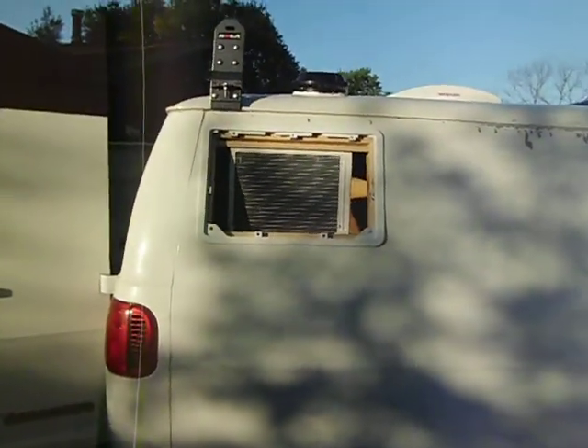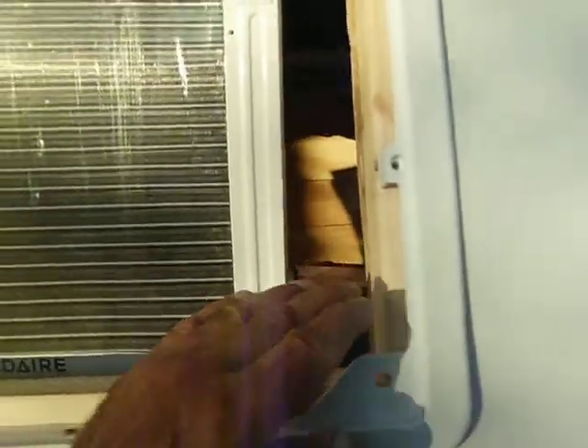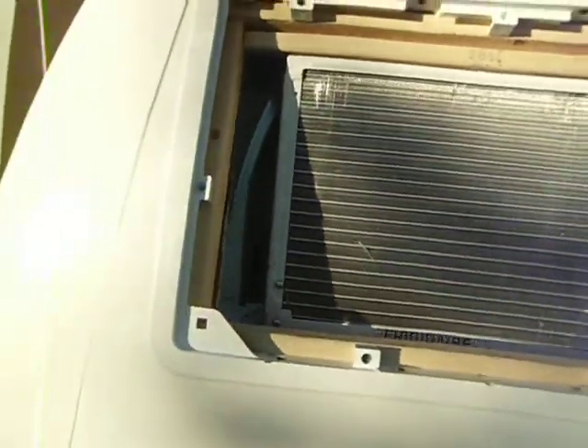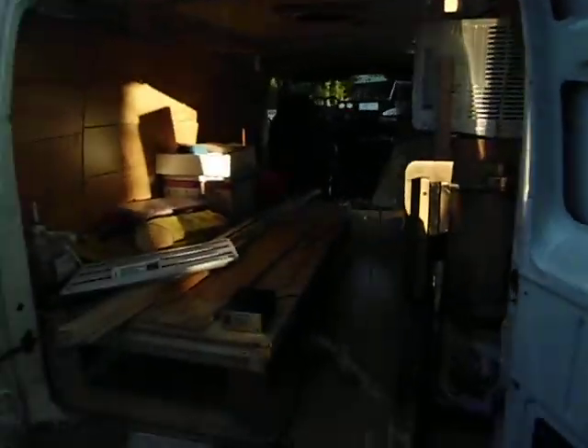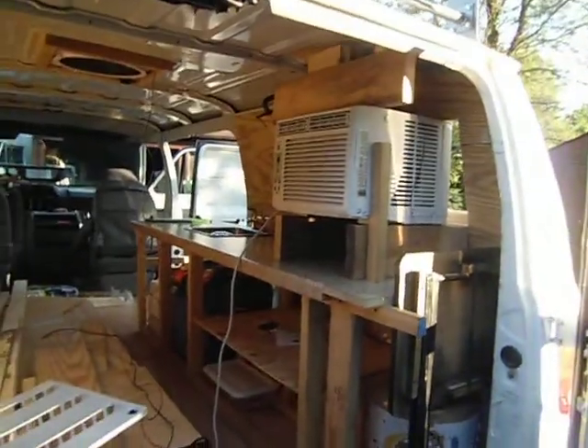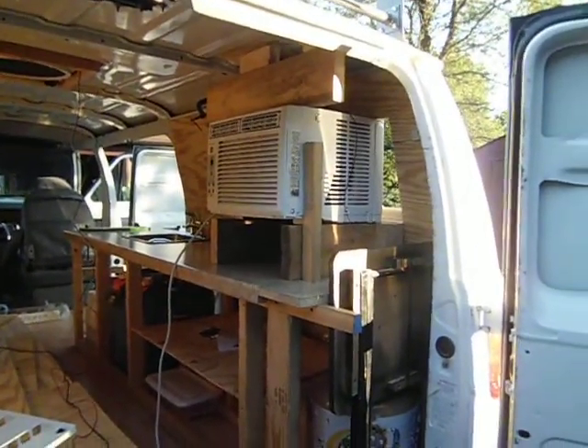Just got to button it up a little bit. Hoping this is enough ventilation on the sides to keep it cool in there — only one way to find out. Keep you posted on my progress. Take care everybody.